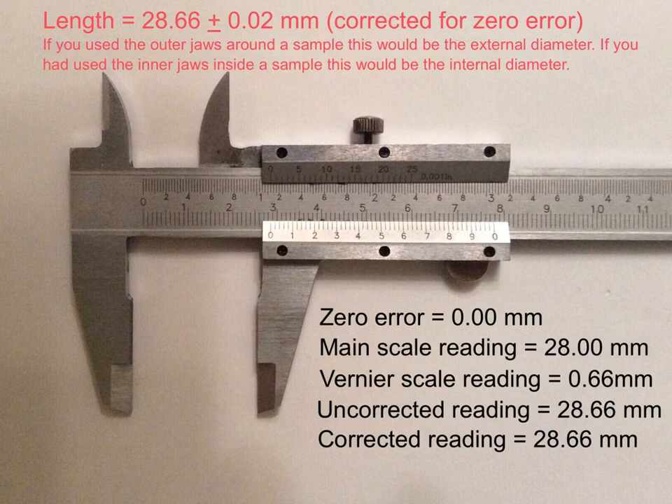The uncertainty I gave is ± 0.02 millimeters. I gave this uncertainty because there was one single measurement, and the uncertainty for a single measurement is the same as the precision of the instrument — that is, the smallest scale division. In this case, the smallest scale division of the vernier caliper is 0.02 millimeters. The uncertainty might be different if I had taken more than one reading and done some repeats.